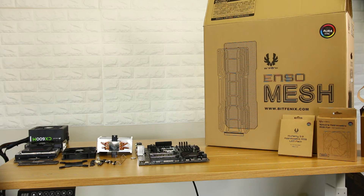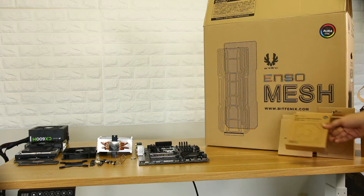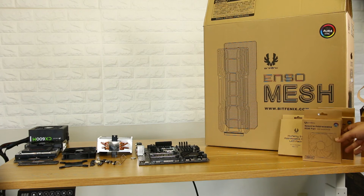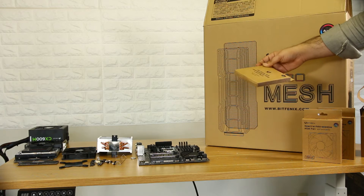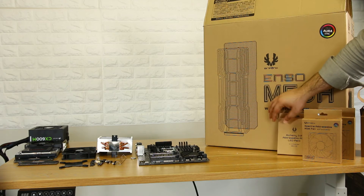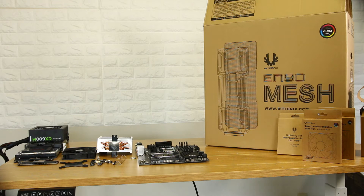This is the Bitfinex fan from the video, which is also available on the link below. Also, the RGB fan and LED tape — also a Bitfinex fan from the video. The link is below.